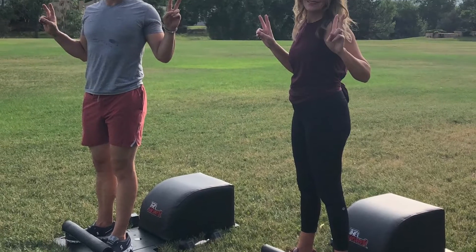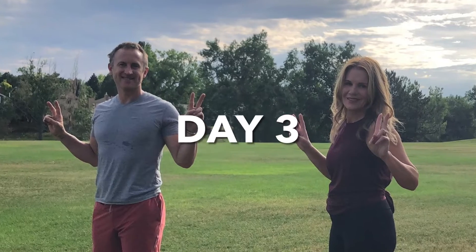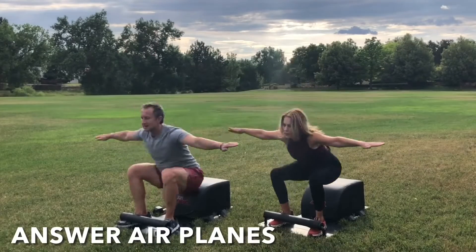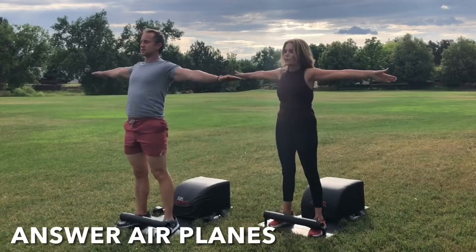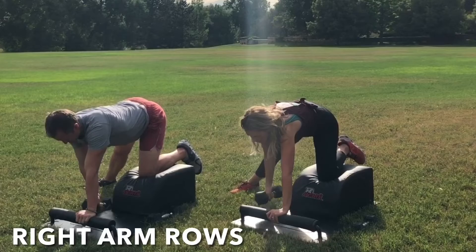What up, friends? It's Trainer Joe and Kelly Bliss. We're grateful to be here now on Day 3 of our Answer workout. For today's workout, we get the heart going and blood flowing with some Answer airplanes. Then we'll move to the back of the Answer to work on our lat muscles with some one-arm rows. So let's get started.